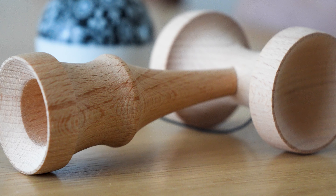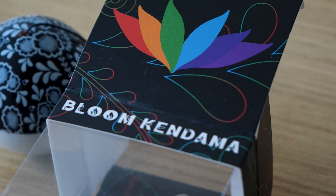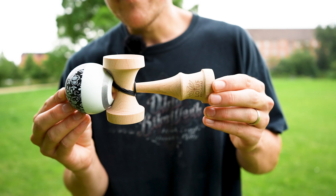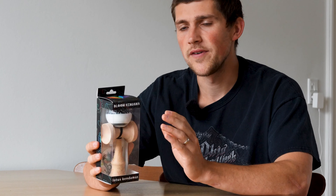Hi guys, this is Isaac, and today we're going to be unboxing the Black Lotus Bloom. The Black Lotus Bloom is an upgraded version of the original Lotus Blooms, which were our original starter Kandama. We've upgraded the box, we've upgraded the shape, and we left the design the same, just with the color black.